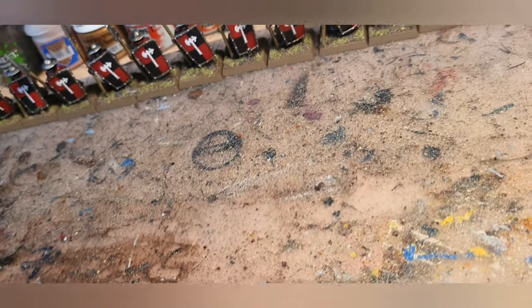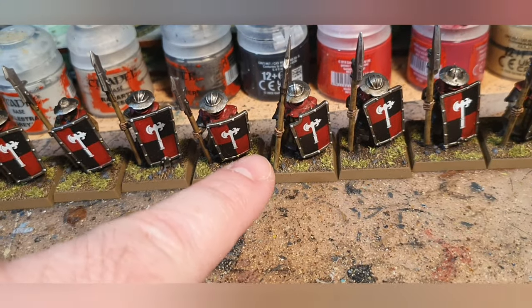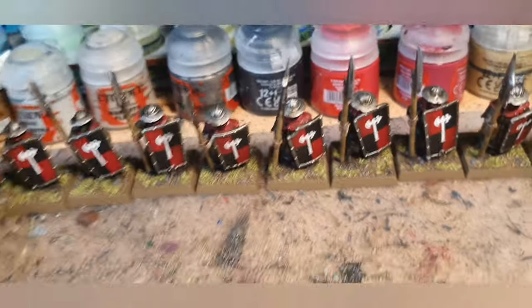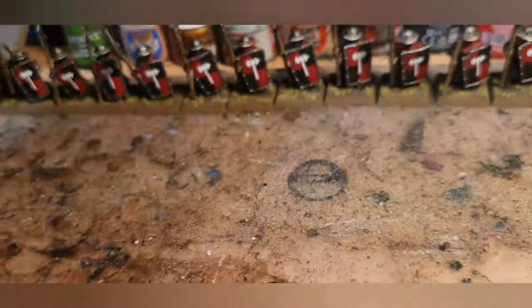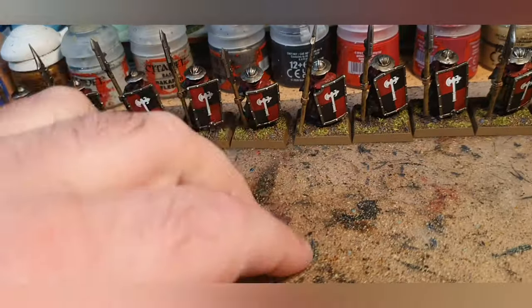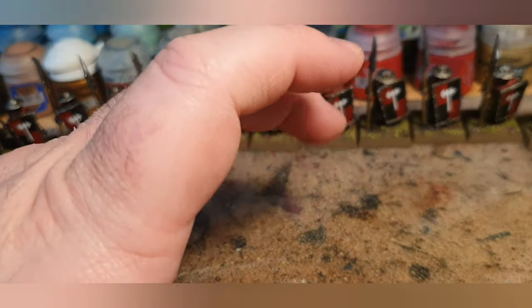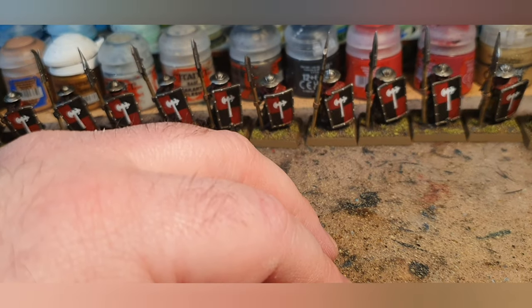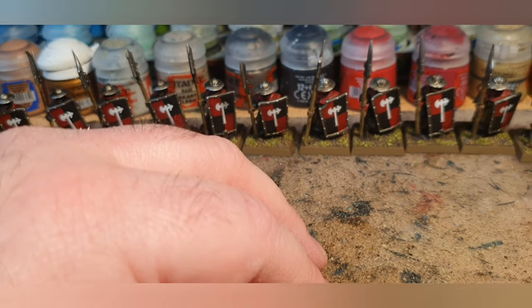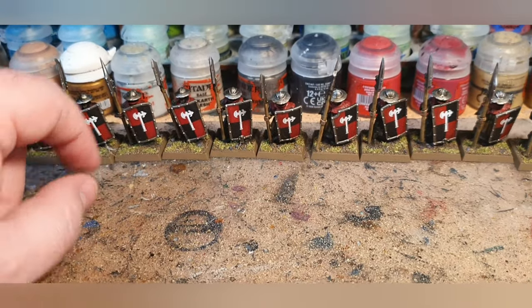On the bases I dry brushed with Tau Light Ochre, then Ushabti Bone, went around the rim in Steel Legion Drab, then used Army Painter Battlefields Grass Green flock with PVA glue. This Rhinox Hide, Tau Light Ochre, Ushabti Bone with sand recipe actually came from a White Dwarf way back when — the colors were Scorched Brown, Vomit Brown, and Bleached Bone back then.